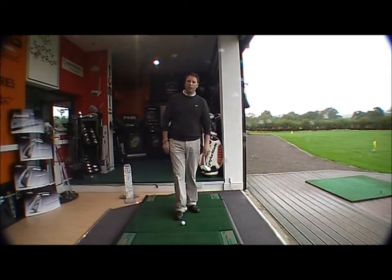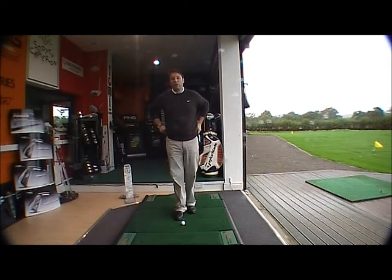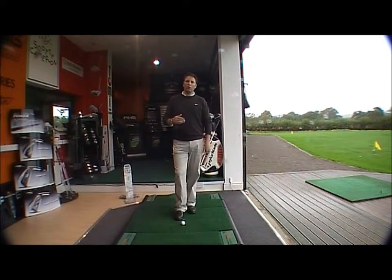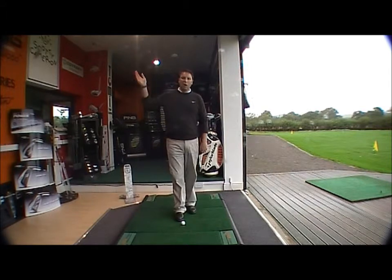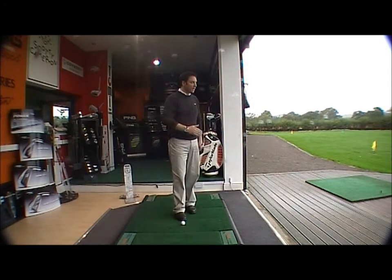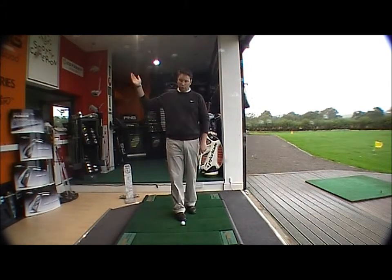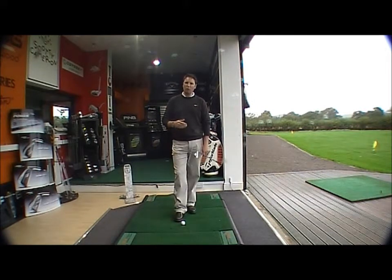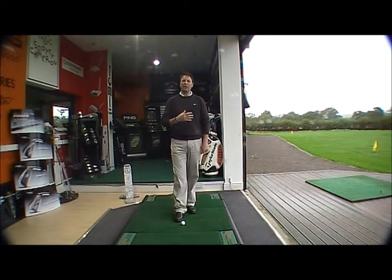Hi there, I'm Wesley Vaughan and welcome to the Golf By Online quick fix section. We're just going to look at the area of coming across the ball, which will tend to give you a slice — swinging from outside to inside the line. The reason why most golfers tend to do that is because their upper body is overactive on the way through.